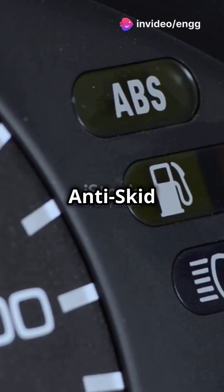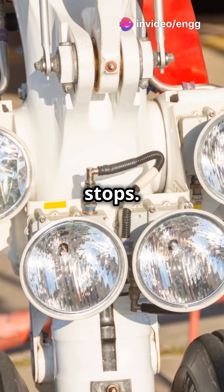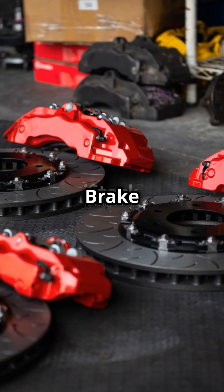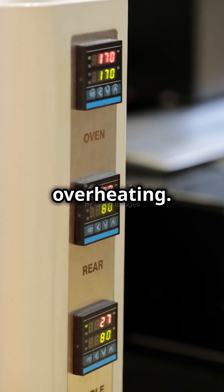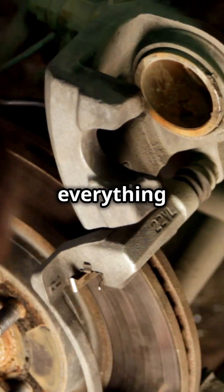Don't forget the anti-skid system — ABS. It keeps the wheels from locking up, ensuring smooth stops. The parking brake system holds the plane steady when parked, while the brake temperature monitoring system keeps an eye on heat levels to prevent overheating. And finally, the brake control unit in advanced aircraft manages everything electronically.